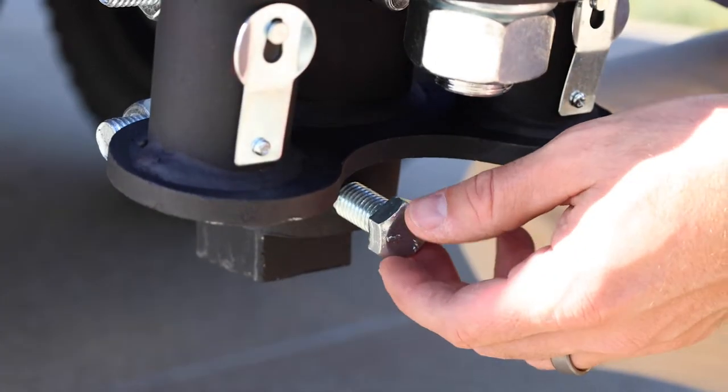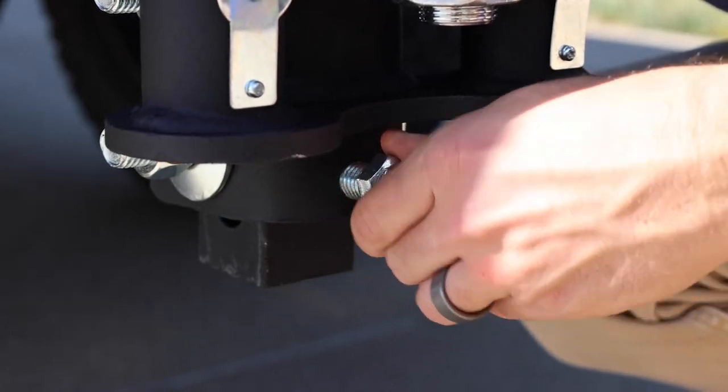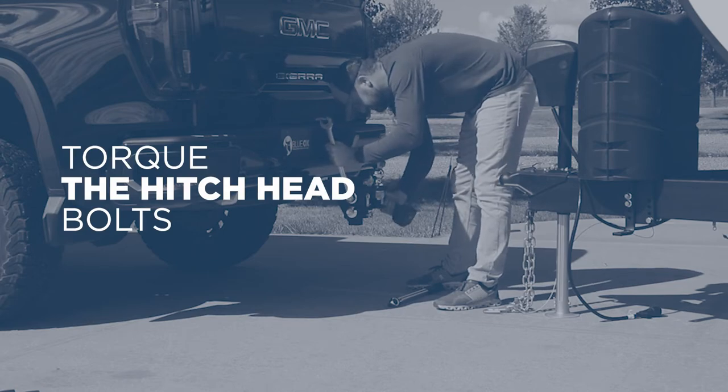Insert the 5⅛ inch bolt into the bottom front hole of the receiver and tighten against the shank. The hitch head should move upward until the tilt head pin touches the shank. Then torque the ¾ inch bolts to 250 foot-pounds.